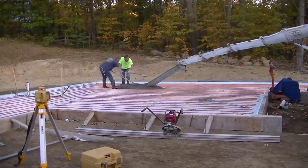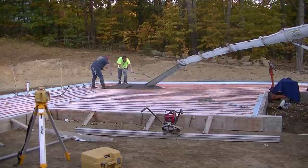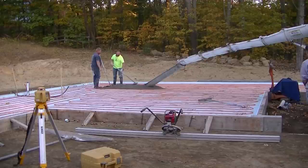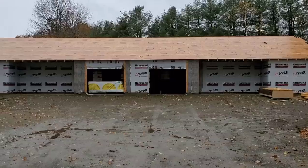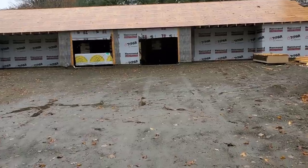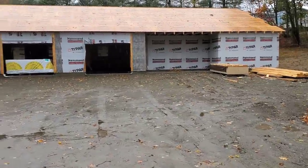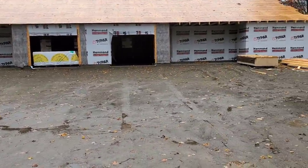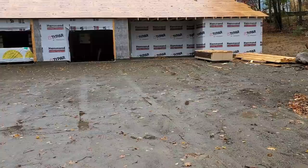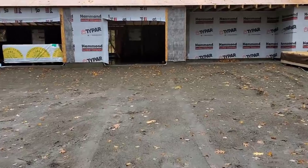In this video we're pouring a concrete floor for a duplex - a two-unit home with a garage in the middle. This is the building: it's got a unit over here, another unit over here, and the garage is in the middle. It's about 80 feet long by 28 feet wide, and this is what we're pouring today.